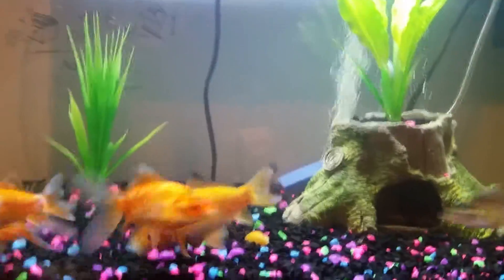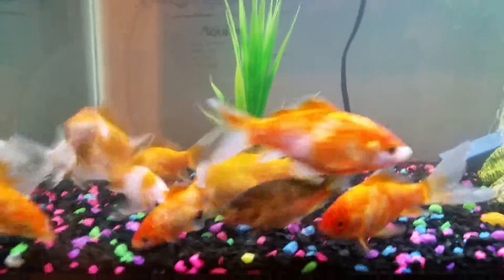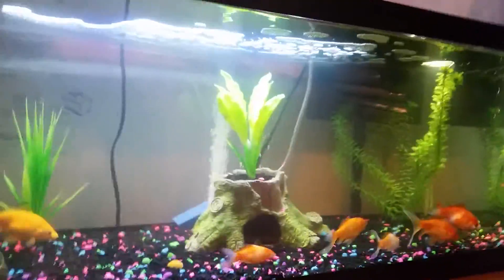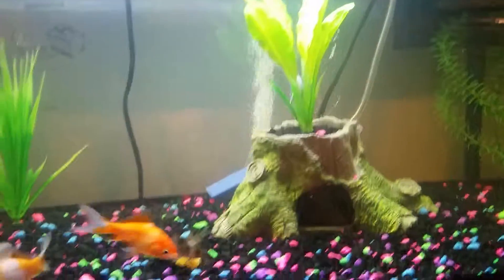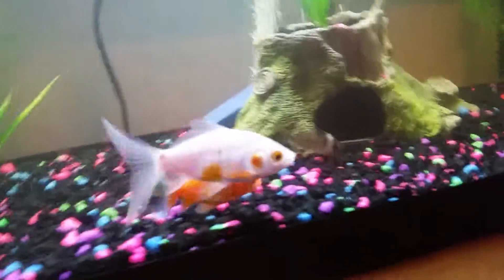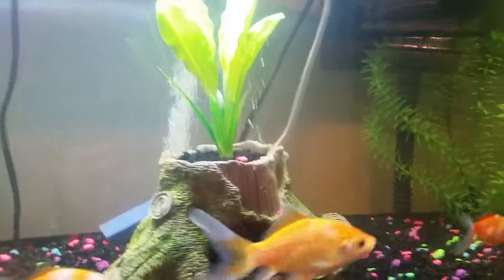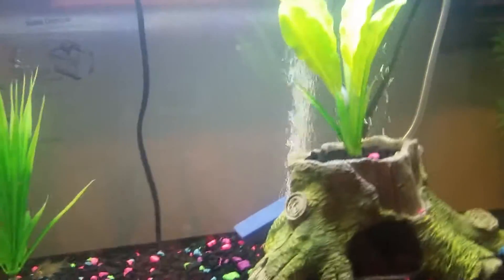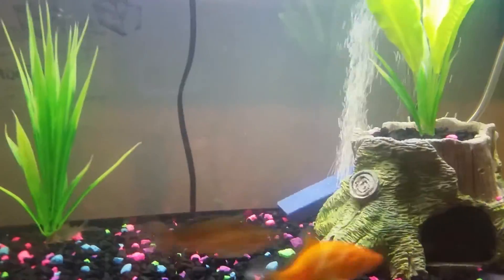Hey guys, it's Super Universe, and I'm taking a recording of my fish, my 20-gallon. This is not the first time you've seen it — you always saw it in my Aqueon 20-gallon filter review, and basically that was just like a first version.